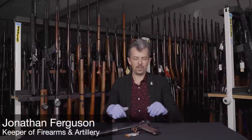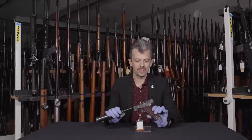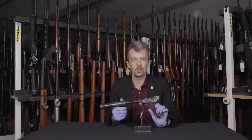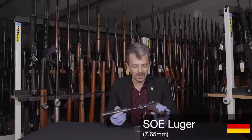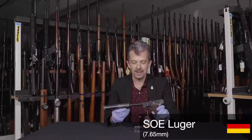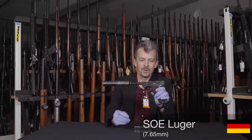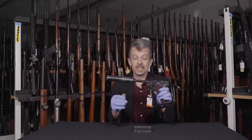Hello everyone, Jonathan here with another 'what is this weapon.' I think you can see what this weapon is — if you don't know what this is, I'd be disappointed. It's a Luger, or a Parabellum Pistol, P08 to give it its other names. We're perhaps less interested in this bit than this bit, or at least the significance of the two bits together.